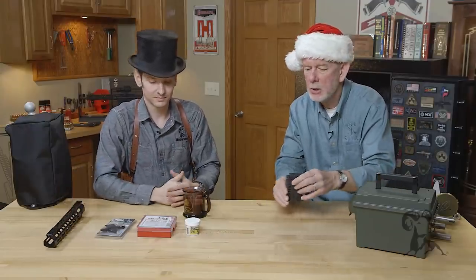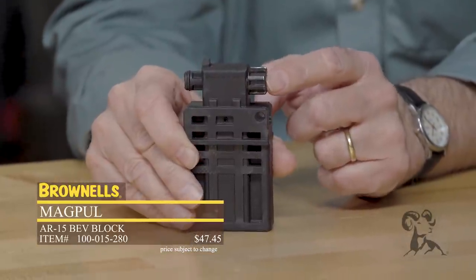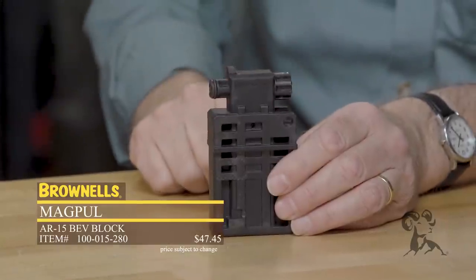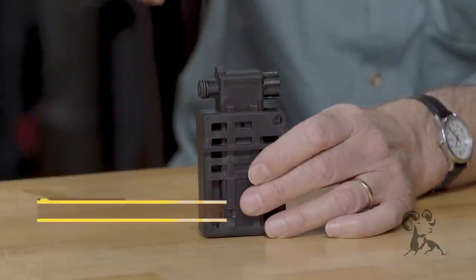Speaking of ARs, this is something I use a lot — the Magpul Bev Block. If you're assembling your upper receiver, these little portions here will lock into your locking lug recesses on the back of the barrel. Once you put the upper receiver on this and lock it in, you can torque down on your barrel nut, your flash suppressor, what have you, without worrying about hurting anything. It's an awesome multipurpose tool that doesn't take up a ton of space, and it's not dependent on the shape of the receiver — so if you've got a billet upper receiver with those angular cuts, just slip this inside there. You're ready to tighten.